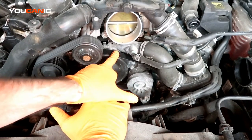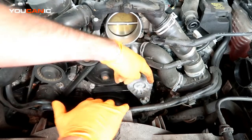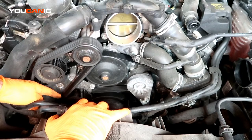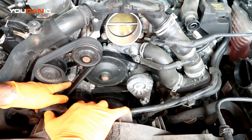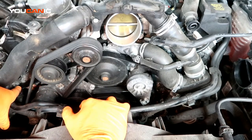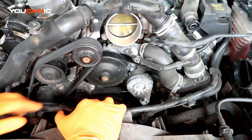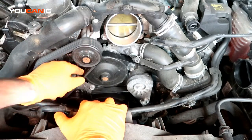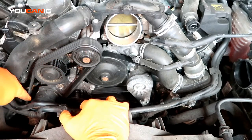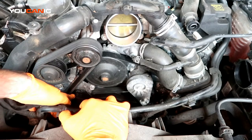We have a serpentine belt on the back here. It goes down around to an idler, down to the AC compressor, comes around the crankshaft, goes around this tensioner, and then through here. Behind this bracket is another idler, then it goes down to the alternator, comes up to an idler, and then over the water pump itself. That's the main belt. Then we have this belt here, which is a double-sided serpentine belt that goes around the supercharger, idler, tensioner, around the crankshaft, and then another idler right here.